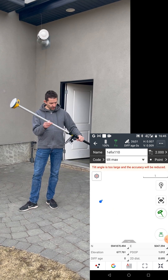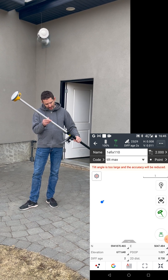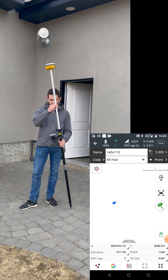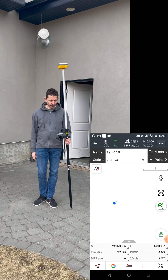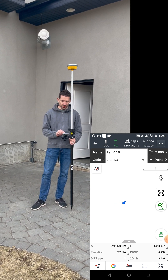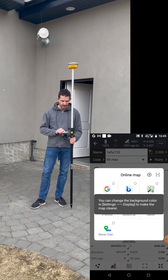As I move it and I get out of the range of 30 degrees, as you can see I get the message that the angle is too large, so it's giving you a notice that you're way out of range.